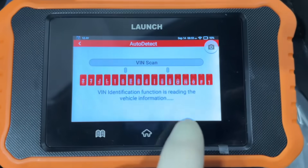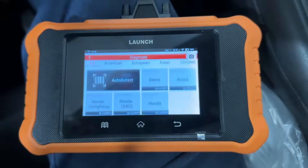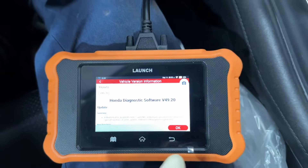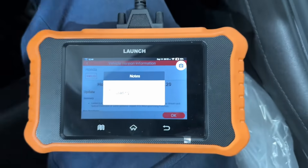I like to back out of the auto scan and hit exit — it just seems to take a little bit longer. I go into Diagnose, as the auto scan also doesn't work for every vehicle. We're going to go into Honda here and hit okay. Make sure your ignition is on at this time.